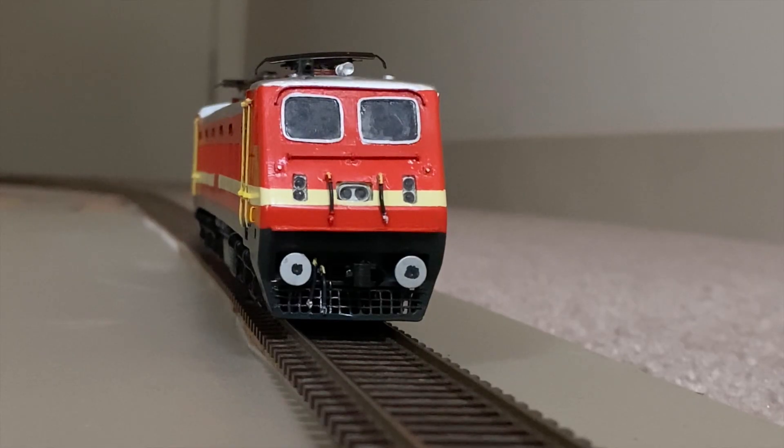Hello everyone! This video is about how I install lighting features in my scratch-built HO scale WAP4 electric locomotive.